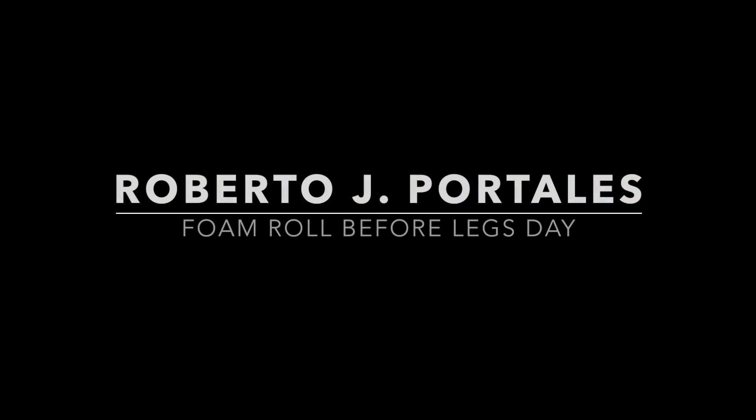Today I'm going to show you how I foam roll my legs before leg day. I'm Roberto. Welcome to my channel. I've dealt with many injuries throughout my life, be it from sports or from the army, so proper warm-ups are very important to my training regimen. You might hear that foam rolling before your workout is not a good idea, but I disagree — I've been doing it for the last couple years and I've never felt more comfortable and strong in the gym.